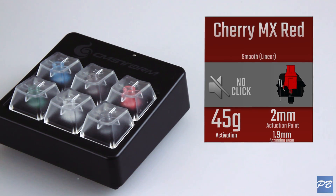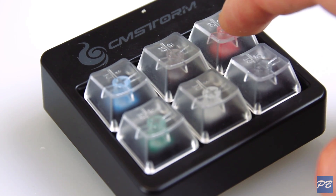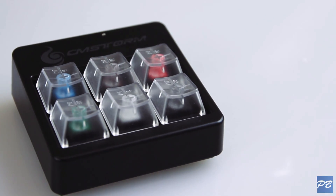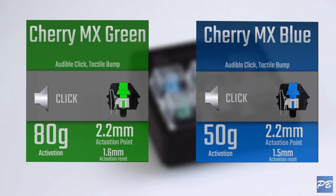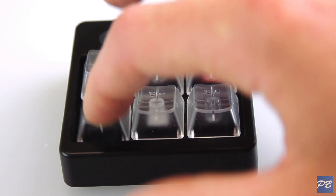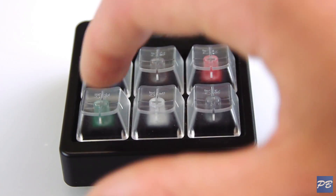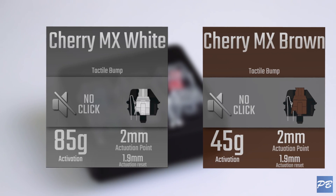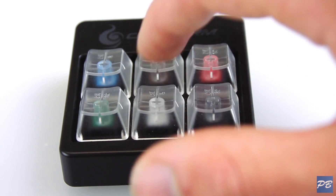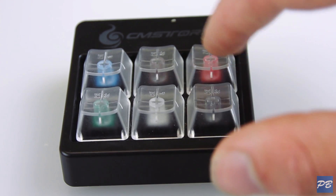The Reds have a smooth or linear switch, which means the key travels smoothly from top to bottom and you can't feel the actuation point like you can on the other two. The Green, White, and Black switches fall into the same categories as the three above. The Green, like the Blue, is audible with a tactile bump, but takes 80g of force to hit the actuation point, making the key feel more stiff. The White is the same as the Brown — tactile with no click — but takes 85g of force, which is considerably more. And the Black is linear like the Red, but requires 60g of force to actuate.